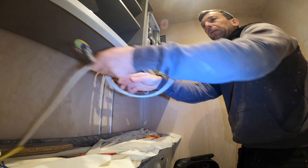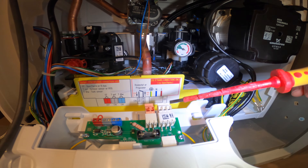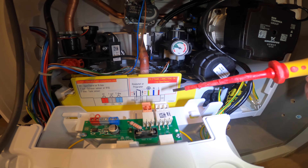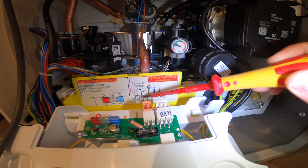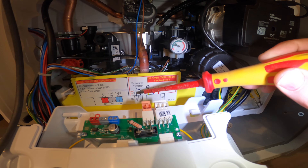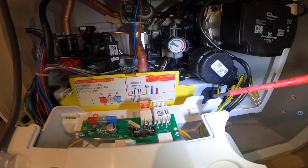Get that back to how it should be. Inside the boiler it's dead simple, it's nicely labelled. So all I've got to take is a live, neutral, CPC. That's the live out to a stat, that's the live back, so it's super easy.